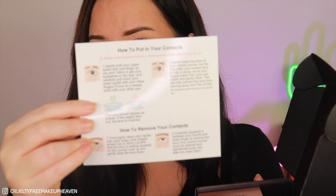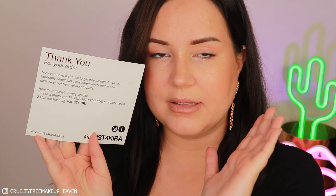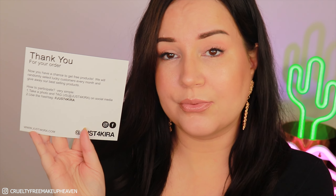Now let's try these lenses on my eyeballs. I just opened this up and I really like how sleek it is — black with golden letters. Packaging does a lot, even when ordering lenses. The leaflet inside also says you have a chance to win free products from them. They select customers once every month and send lucky few some free styles, which I think is super cute. You do have to take a photo and tag them — JustForKira on social media — and use the hashtag JustForKira.